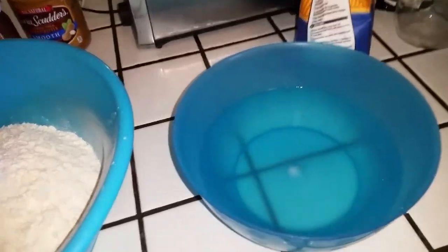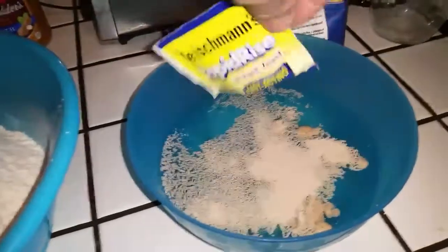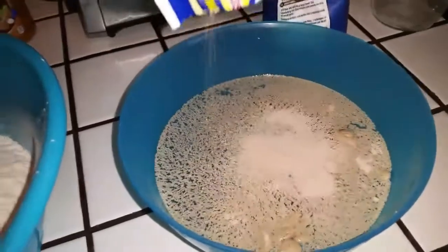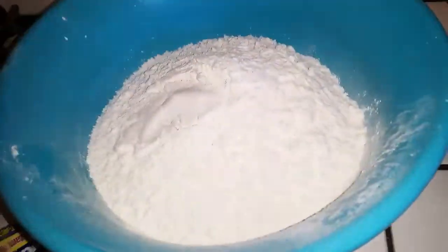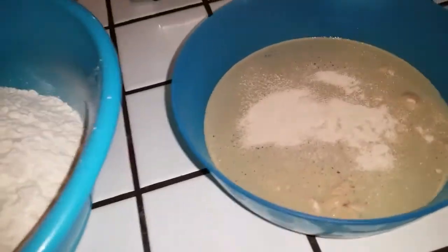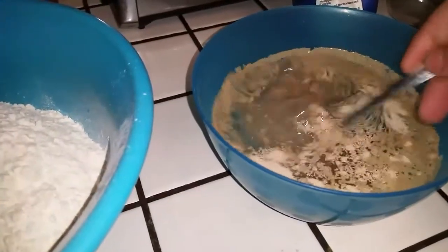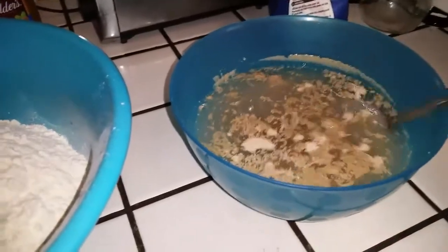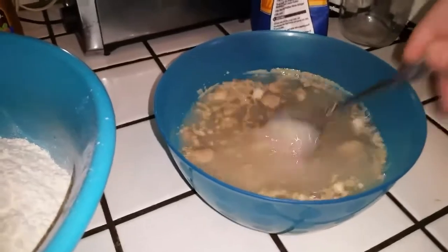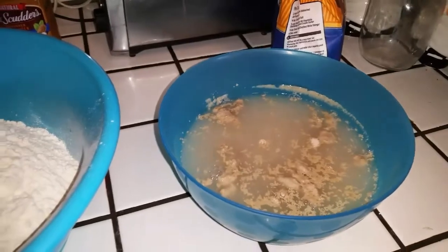This water is around 110 degrees, which has melted the sugar. Now we just add our yeast — this time I'm using three packets because it's a bigger batch. Get that stirred in and usually you come back in about 10 minutes and it'll be all frothy.